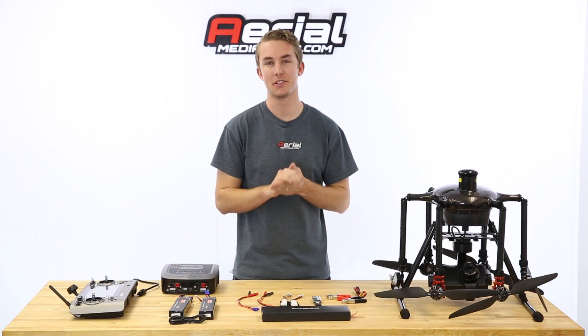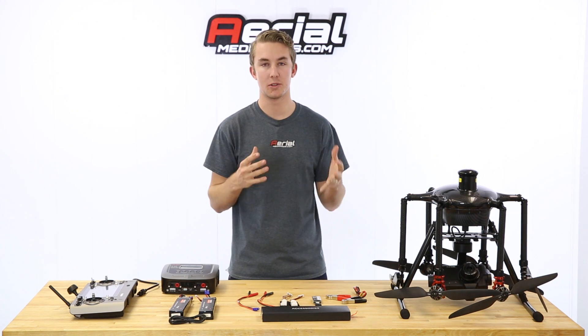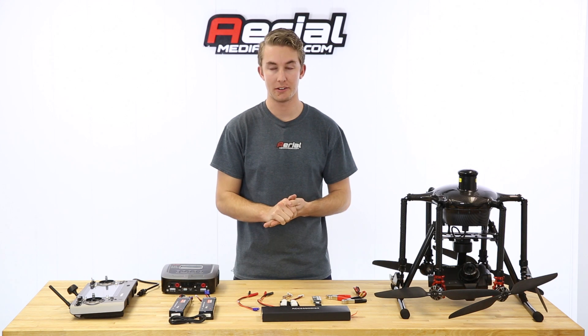Hey everyone, welcome back to the Aerial Media Pros channel. As part of our tutorial series on the Tornado H920 from Yuneec, today we're going to be showing you how to charge batteries.